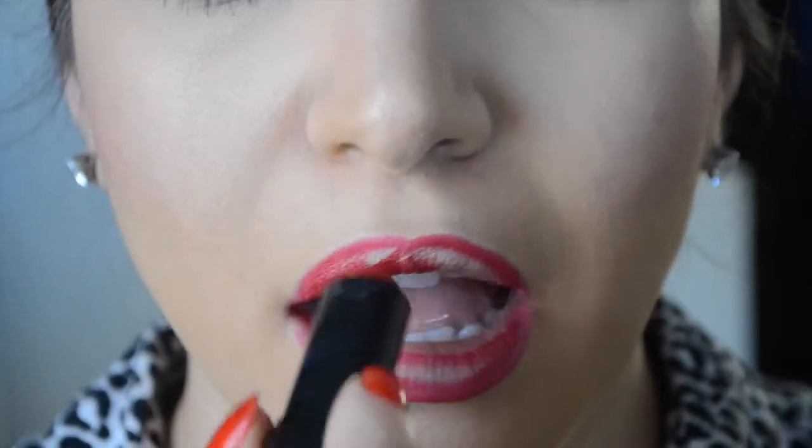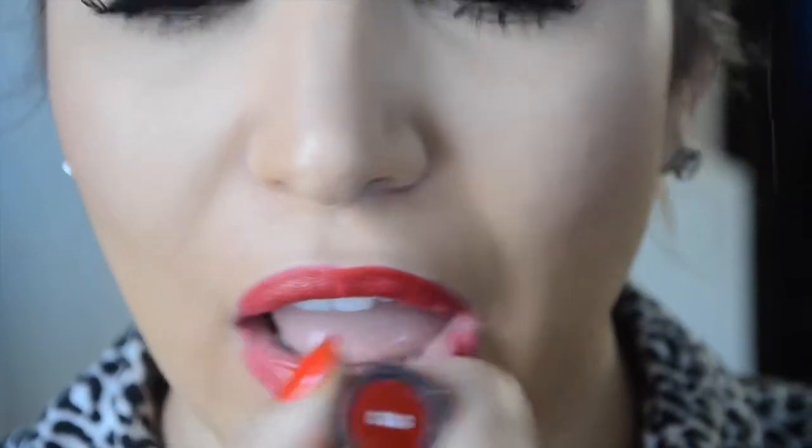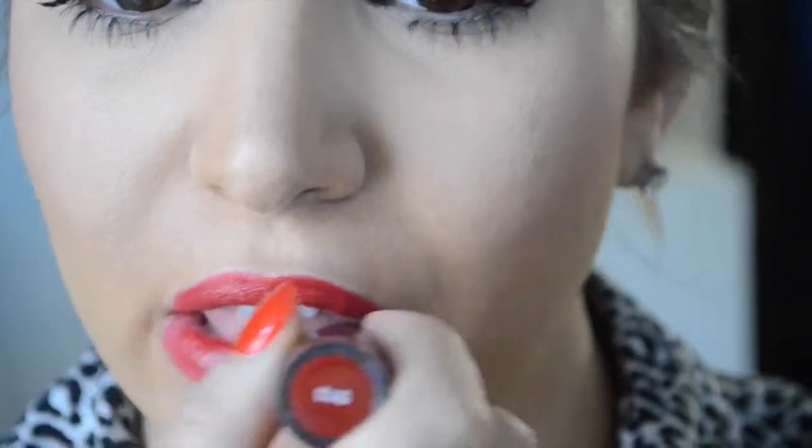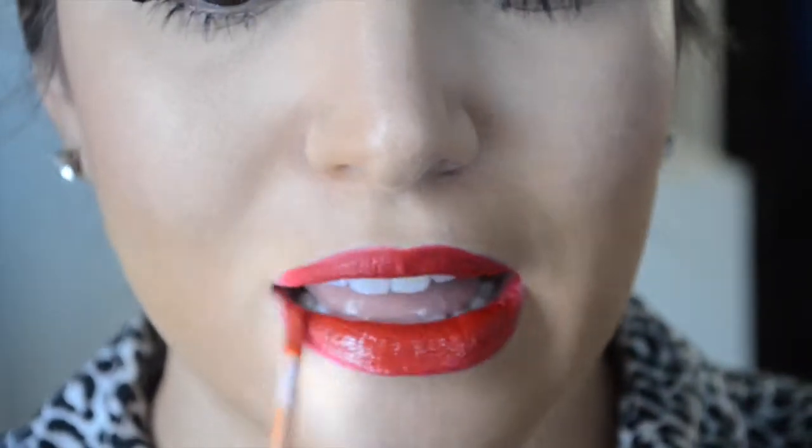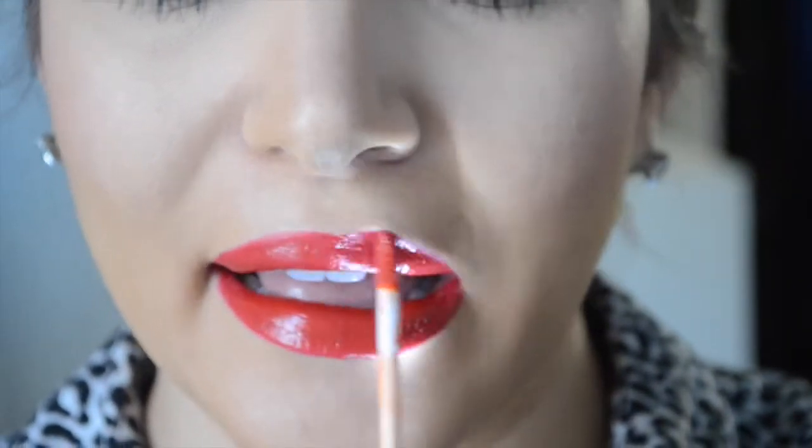This is NYX number 513 red lipstick, which has a nice glossier finish. Since I wanted even more gloss, I went in with Gerard Cosmetics and applied that beautiful red tone on top of the lips to give even more glamour.